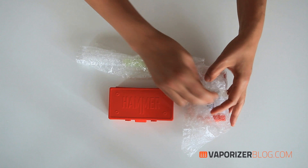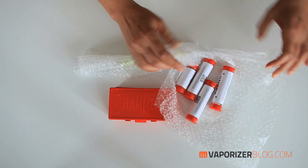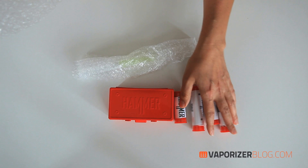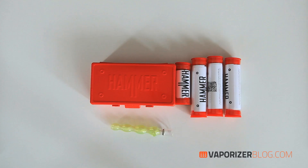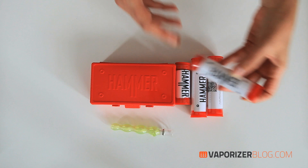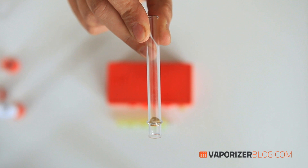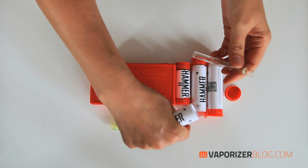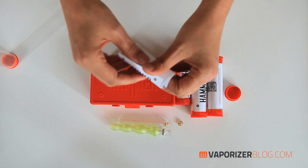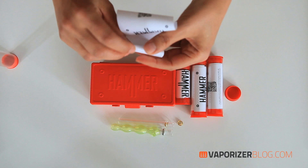Let's take a look at what we get when we order the Hammer vaporizer. I'm assuming that this is the unit itself, but let's start with all the accessories. Here we have a whole bunch of tubes — we'll open each one up and see what's inside. Here we have one of their custom glass mouthpieces. It comes with two. There's also one screen, an extra screen, and one nail as a screen cleaning tool, which fits their industrial workman theme.